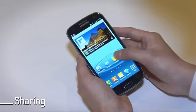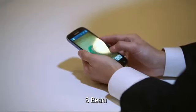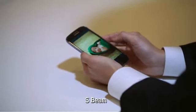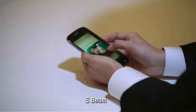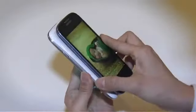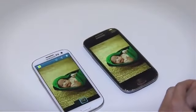To share photos with other Galaxy S3 devices, you can use the S-Beam feature. S-Beam allows you to send video, music, and images in any size. To use S-Beam, simply touch the back of two Galaxy S3 phones together and the files are immediately shared.